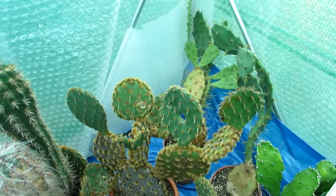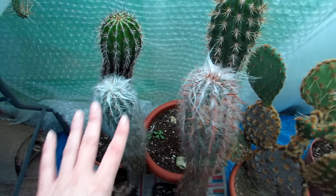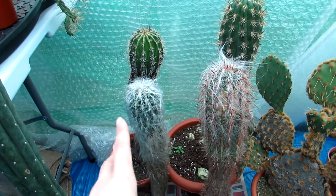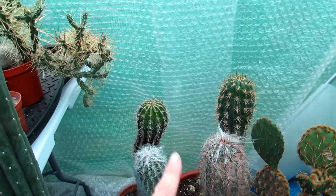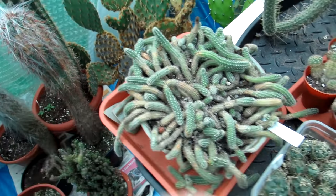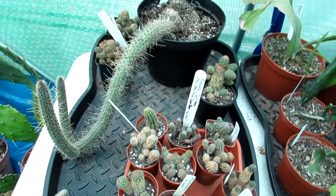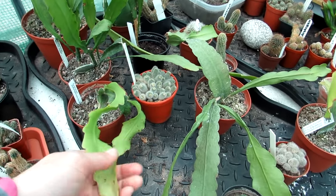Squeezing through to the back, we have more Opuntias on the floor and some Oreocereuses - the big ones nicknamed the woolly torch type of plants. There are also Trichocereus and Pachycereus at the back, including Trichocereus pachanoi. On this table I had a plate that actually cracked earlier so I'll have to repot that in the spring. More seedlings here and a selection of Chamaecereuses, very much overwintering.